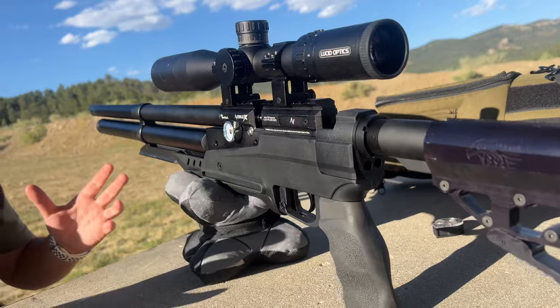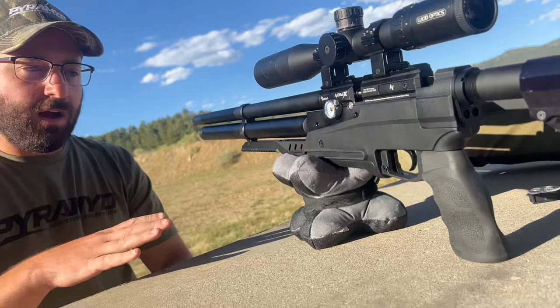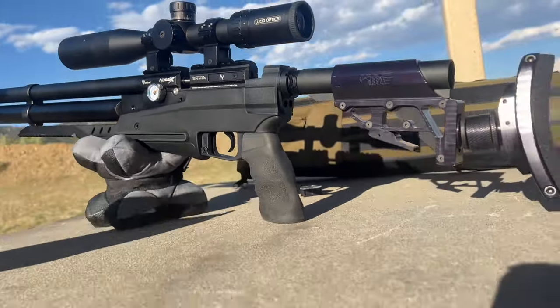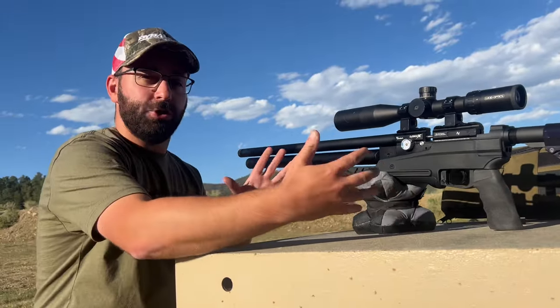A lot of features built in and a lot of adjustability. You see the tactical here — we've also got a wood stock for it, a classic synthetic stock with an adjustable cheekpiece and butt pad, as well as a bullpup kit. You can turn this into a nice short compact gun.